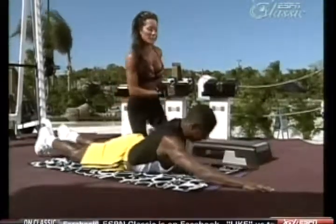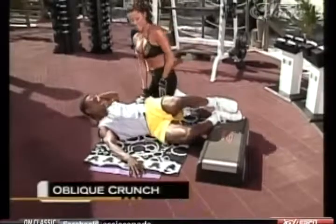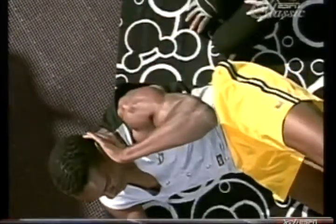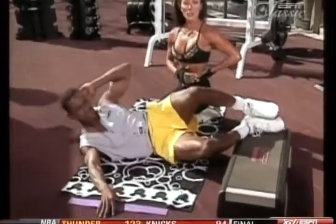Curtis, why don't we show them some oblique exercises while you're down there. What you want to do here is lead with the shoulder. Notice he's keeping his chin open — he's not digging the chin into the chest. Leading with the shoulder, crossing the body, strengthening the muscles in the side of the midsection. Now our abdominal muscles are like nature's weight lifting belt, so it'll help strengthen and support the lower back.